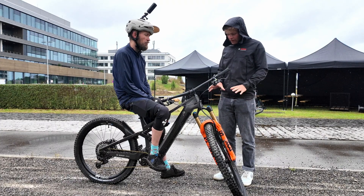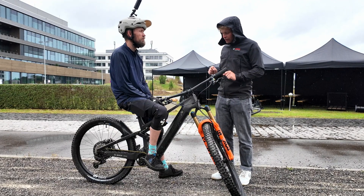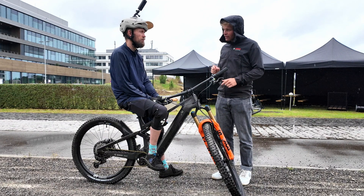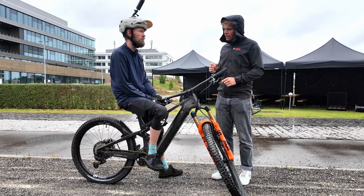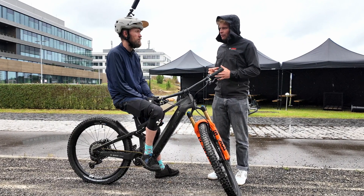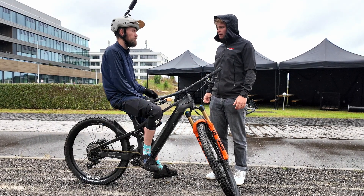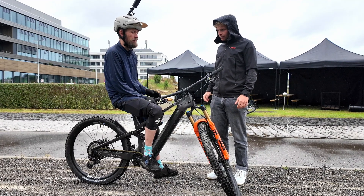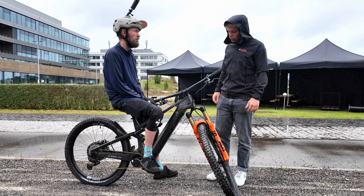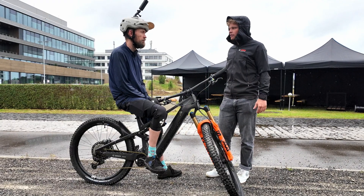Just to give a number: compared to the standard ABS version, with the faster valve activations we get 200% faster brake adaptation — so it reacts faster when you lock down, and also faster when it releases again. It's working faster to meet the requirements of a sport riding style when you're fast on the trail in general.